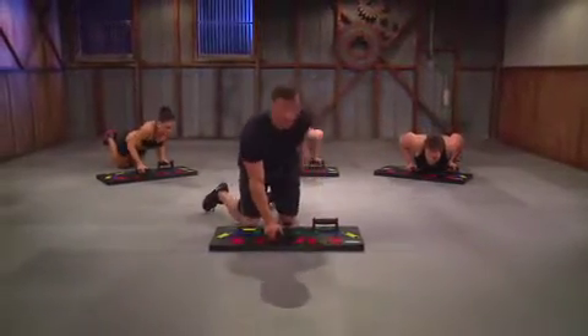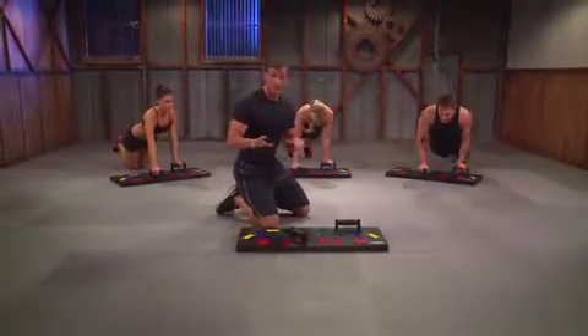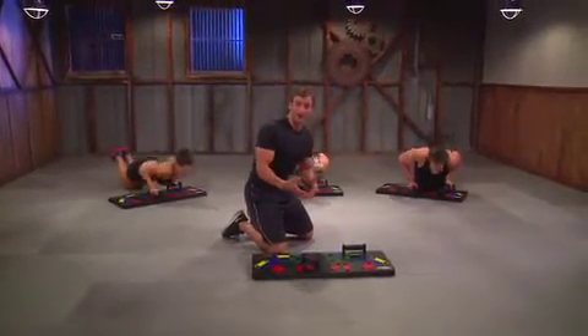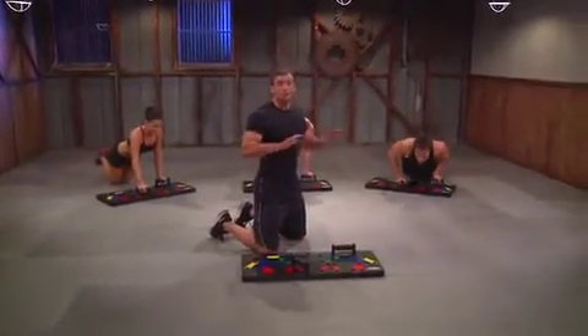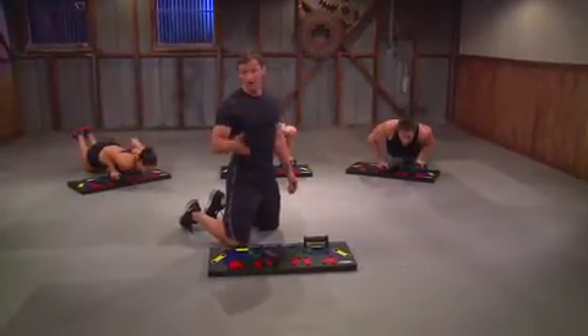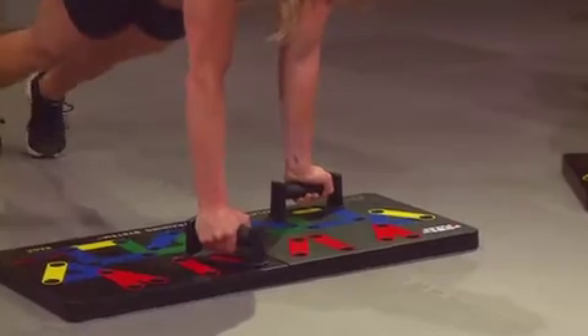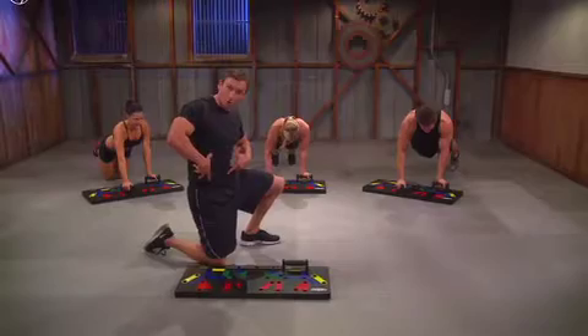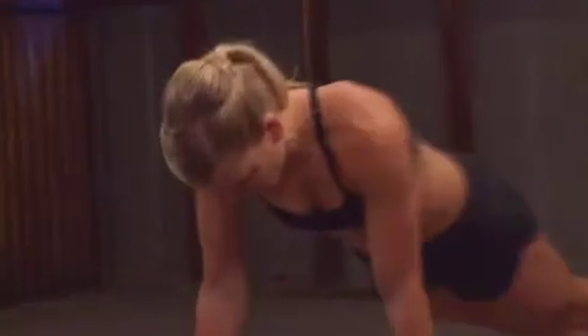Now this hand position may look a little awkward, but what you're doing is actually training your stabilizer muscles to work in a fashion other than that which they're used to — say a traditional push-up. You're actually working from different angles, which is going to help strengthen those smaller muscles that oftentimes are neglected. And you'll even notice the body is torqued a bit, so we're really getting good core stability as we're pushing through this.